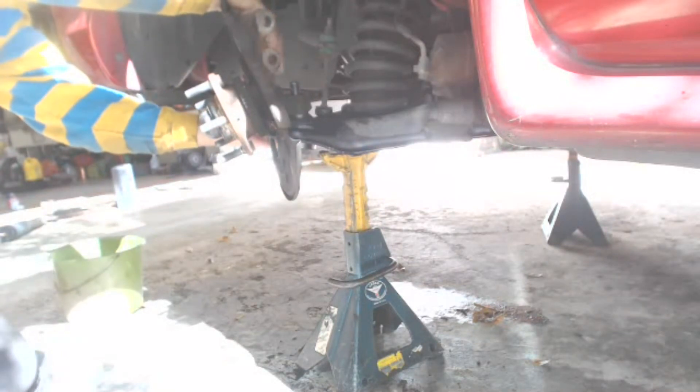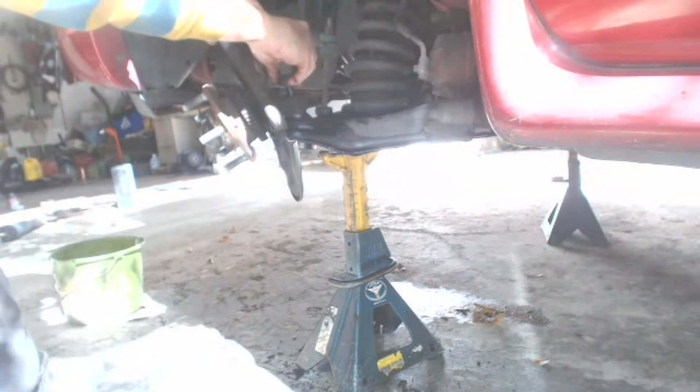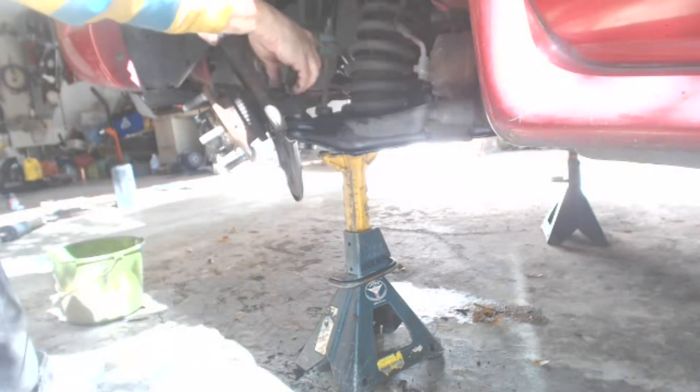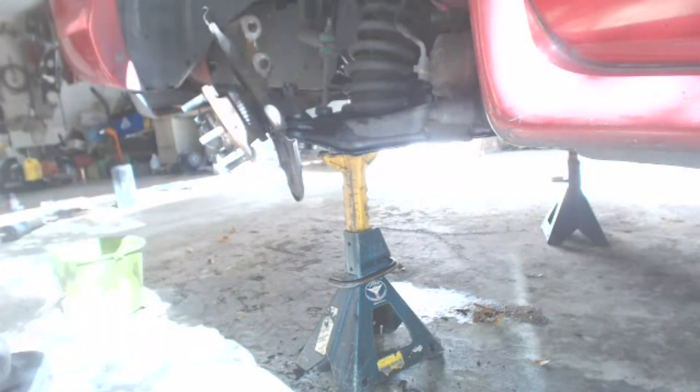Once the spindle is in place, you're ready to install the new castle nut. Screw it all the way down with your fingers. Remember, we're going to torque it to the lower specification first, and then tighten it up to find the next available hole to insert the cotter pin through.